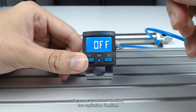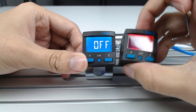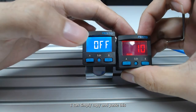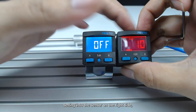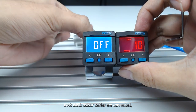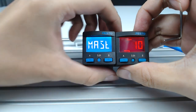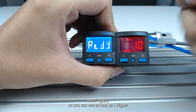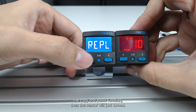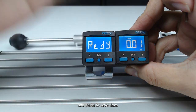Coming to the last function: the replication function. I have another sensor here with different settings — you can see all the settings are different. I can simply copy and paste these settings from the master sensor into the sensor on the right. I've connected both black cables together, then simply enable the replication function and enter to trigger copy and paste. Just like that — the settings are replicated. Copy and paste to save time.